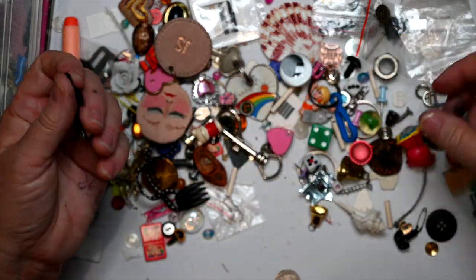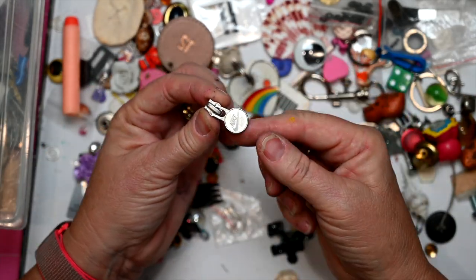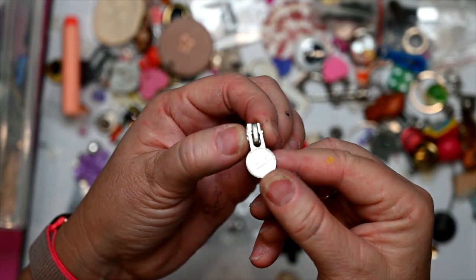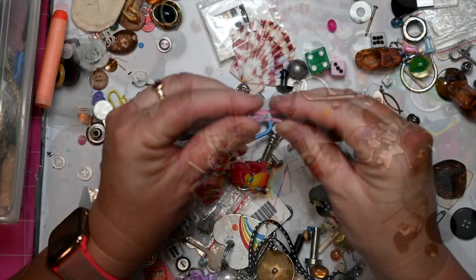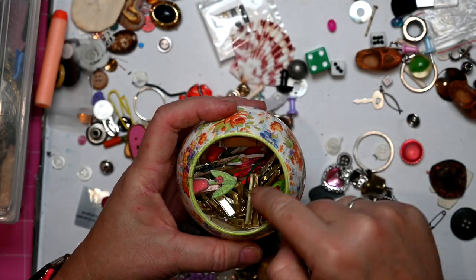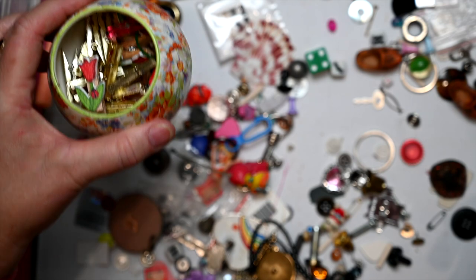I've got puzzle pieces that I've started painting — I love using those. This is a zipper off a Nike jacket — it broke, but I kept it. I saw this little pig, and I keep a container of mini pigs. There's already a little pink one in there, so that can go in with the collection.